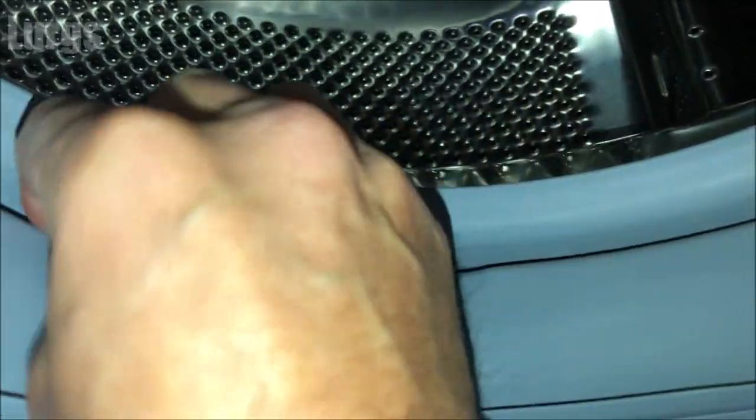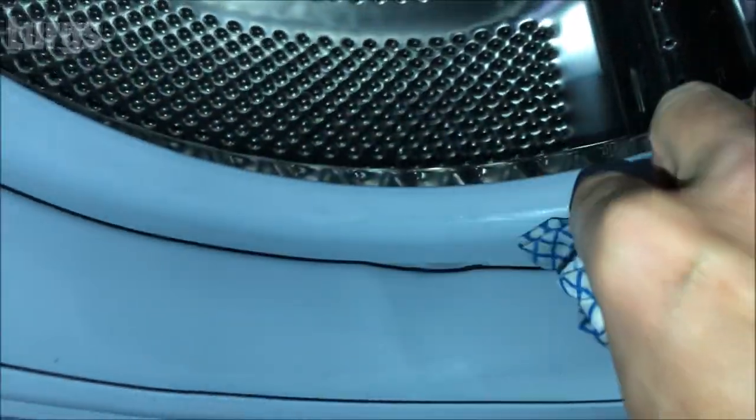Again, with hot soapy water and a cloth, just give that a good clean. And then finally, it's definitely worth putting it on the hottest wash it will go on with no clothes in, just to flush out the whole washing machine.